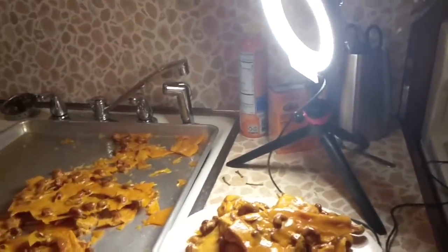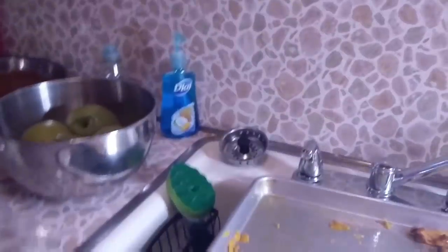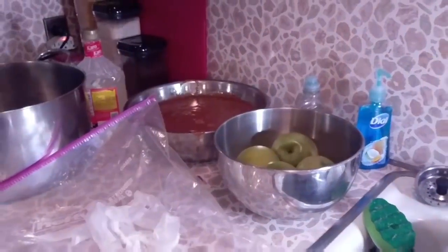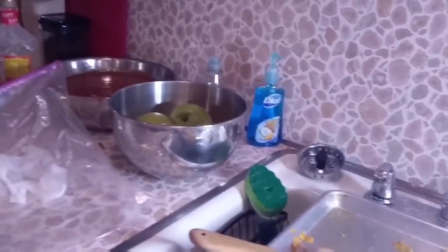I can't talk for eating. Glenda, that is a huge piece of cashew brittle. Don't tell anybody. Okay, I won't — they can't see it. So are you going to coat the apples tonight? No, we're not — we're going to do that tomorrow. We're going to do our pecan clusters tomorrow.